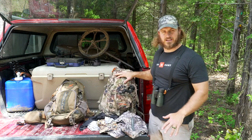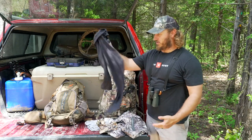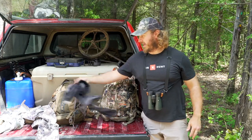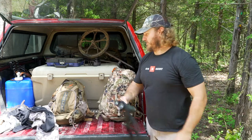First of all, before we get to the pack — I wouldn't be wearing these clothes to go in, so I wanted to show you a little bit of what I have on. I usually always wear leggings, some pants, a hat, and a base layer on top, and I'll add to that as we go. I always carry my binoculars on my chest.